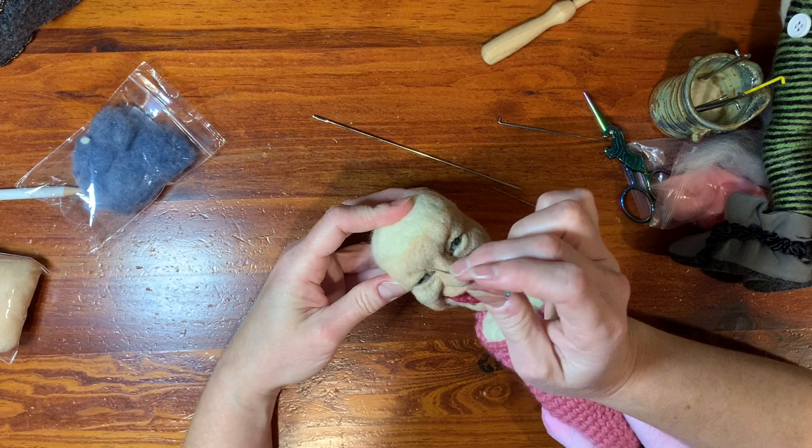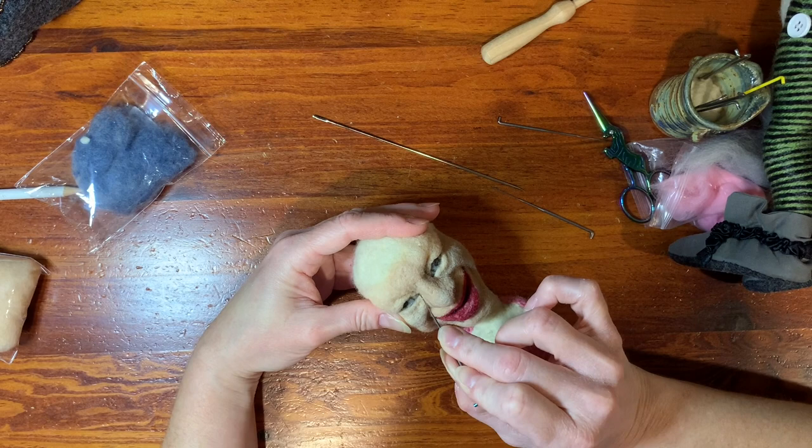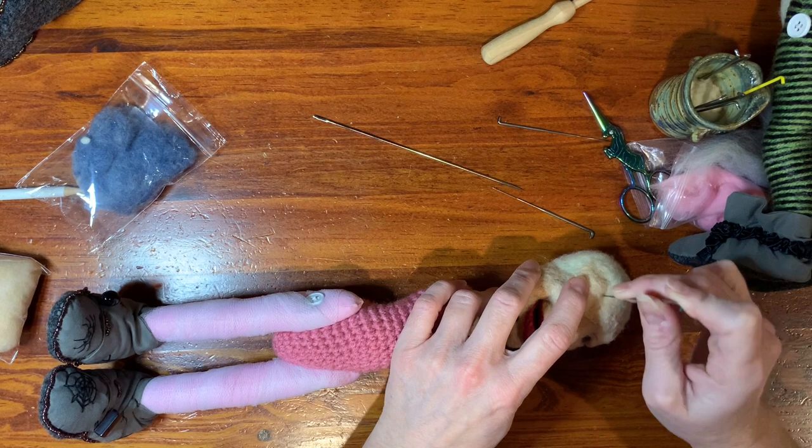So if you have any comments, if there's anything that I'm not showing you that you'd like to see, do let me know. Not sure if I'm going to keep those lips or not as far as the coloring. We'll just have to see on the next video what she looks like. If there's anything you want to see or have explained, just leave me a comment and I will try to record that for you.